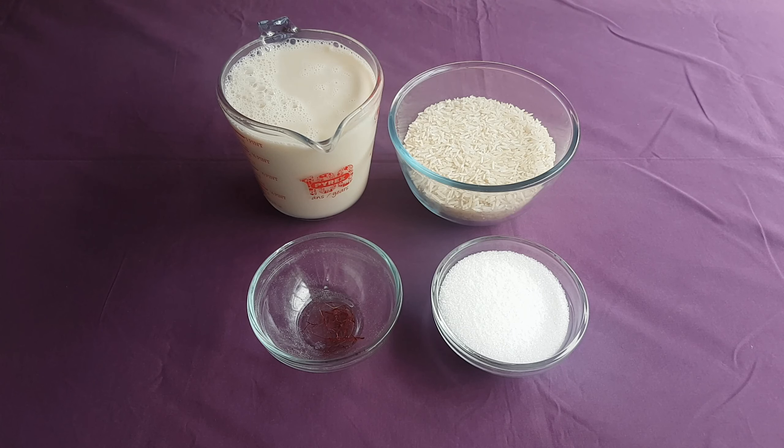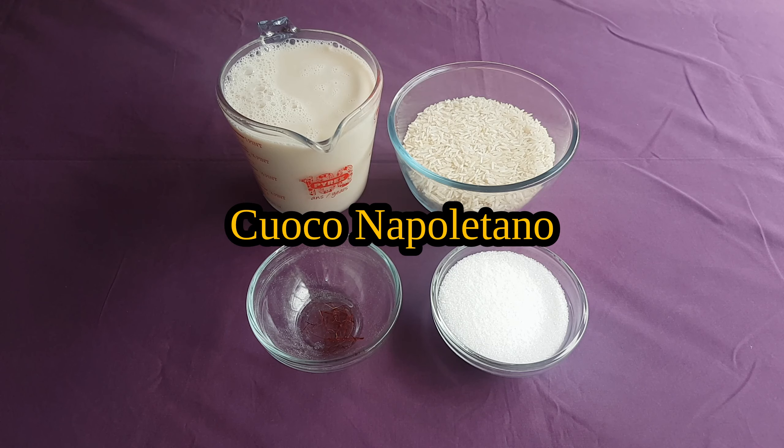Salve! My name is Darius and this is The World That Was. This week I'm going to be making a very quick and easy rice pudding dessert, recorded in the 14th century Neapolitan cookbook, The Cuoco Napoletano.